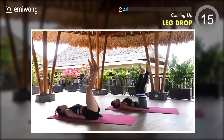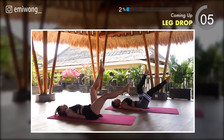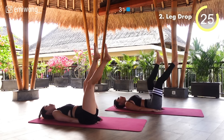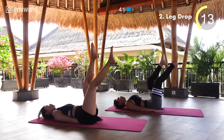Second: leg drop. Both legs up in the air, lower one leg at a time. Keep your lower back pressed into the floor. Remember the goals you set for yourself and the person you want to become — push yourself to go further than you thought possible.